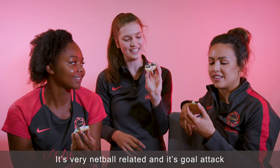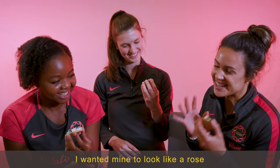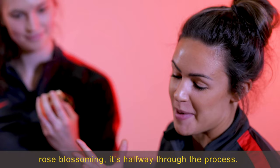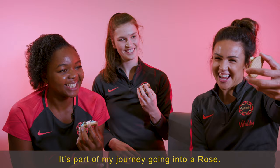This is very netball-related — it's goal attack and a flower to represent a rose. I want mine to look like a rose, so I'm going to say it's the start of a journey of a rose blossoming. It's halfway through the process, so we're starting a new journey. It's becoming a beautiful rose, so just bear with it. It's growing — it's part of my journey going into a rose.